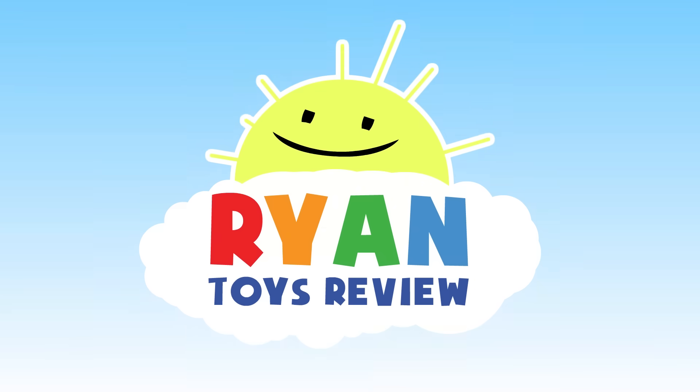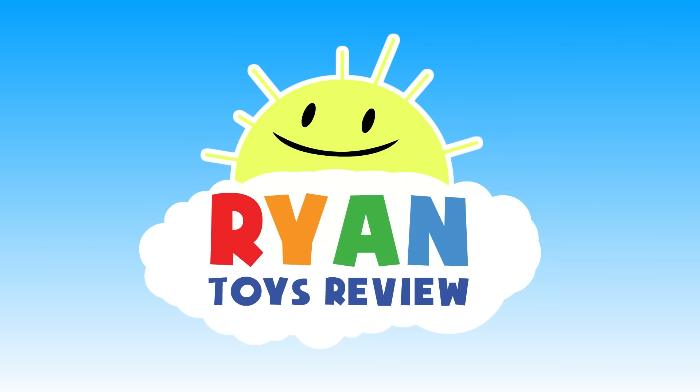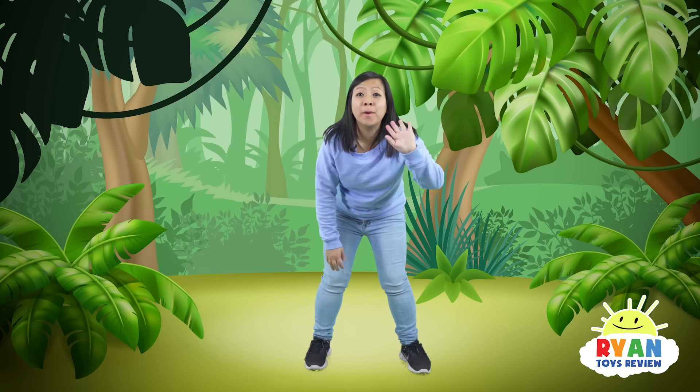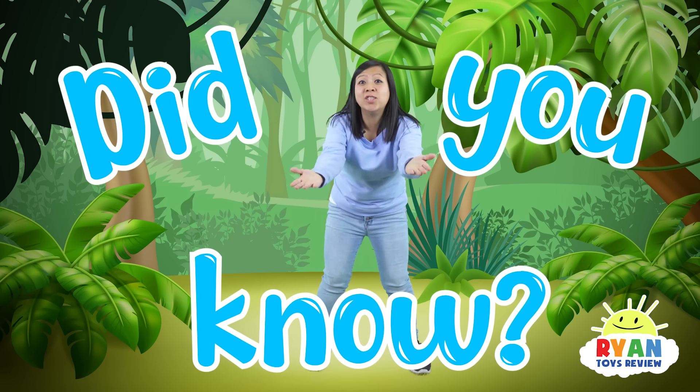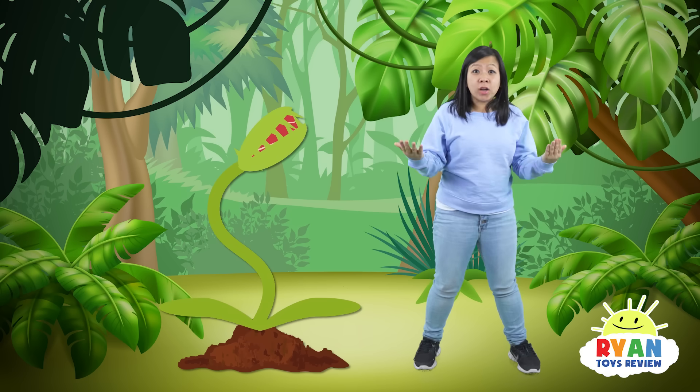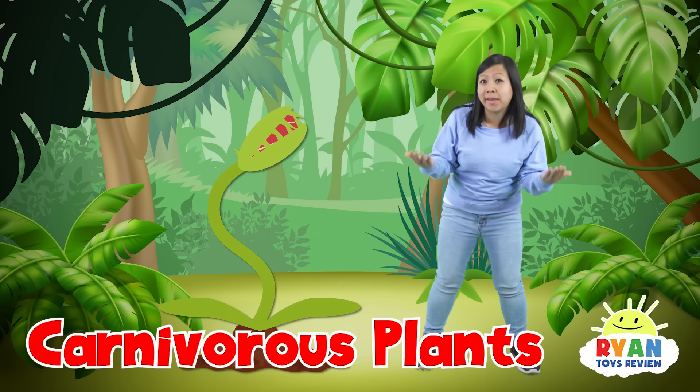Welcome to Ryan's Toy Review! Hi everybody. So did you guys know that some plants have adapted to eat meat? These are called carnivorous plants.